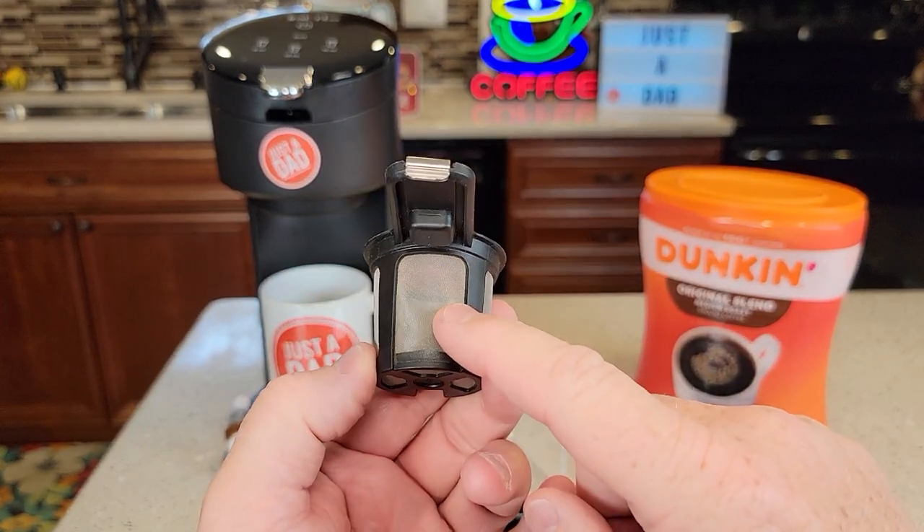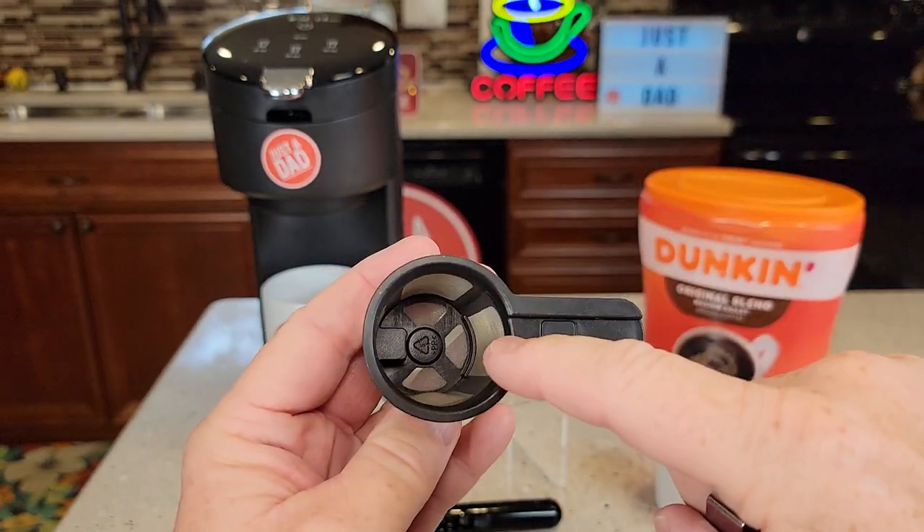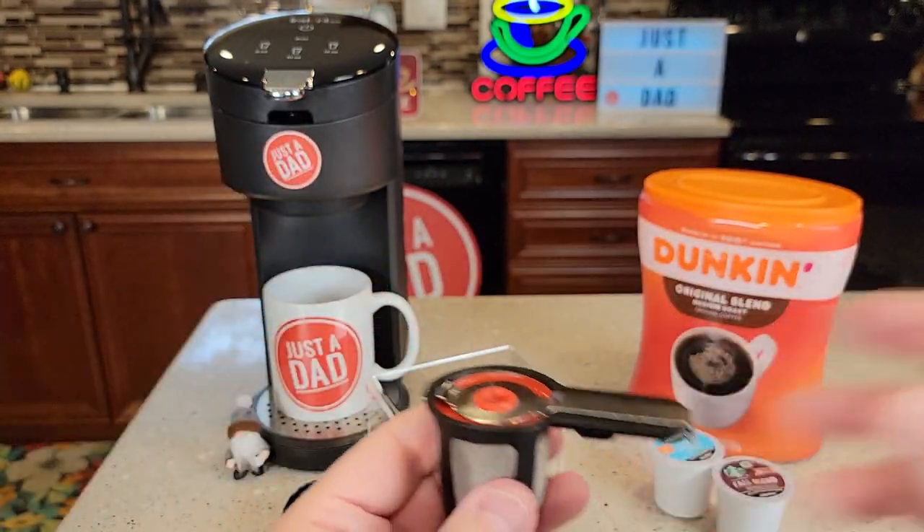Very simple to operate. That's a wire mesh there. You're going to lift this little lever up, put your coffee down in here — it holds two tablespoons of coffee — and then put it in and go put it in the machine.